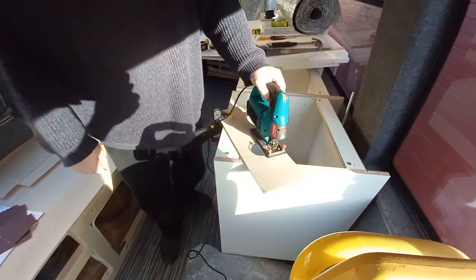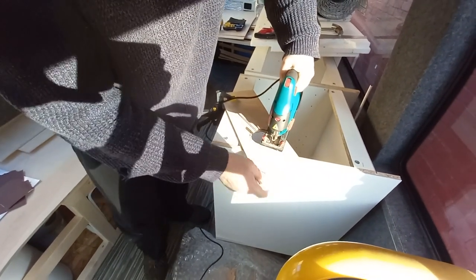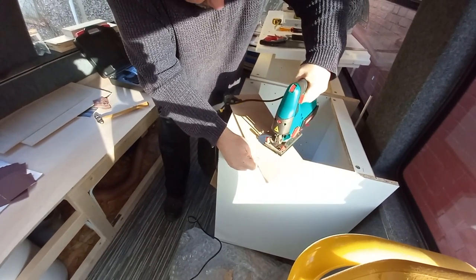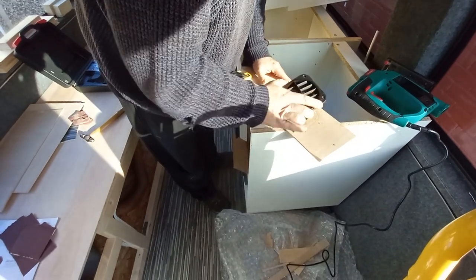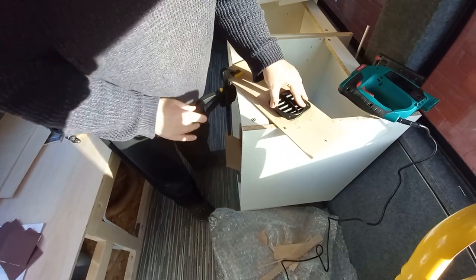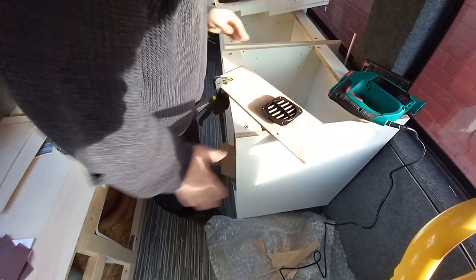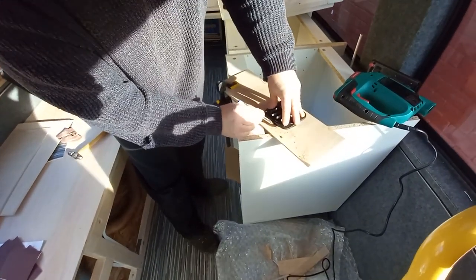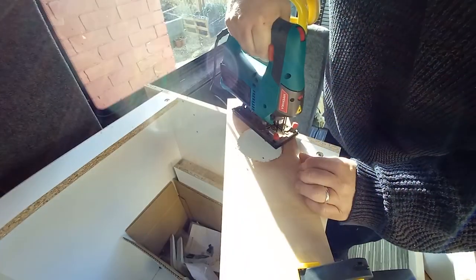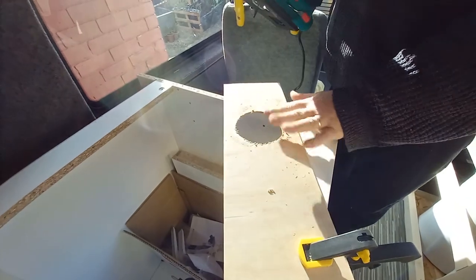I'm letting Darren have a go of my jigsaw. It has to go in a bit bigger actually, so I'll just redraw the line — it's not sitting flush. I can see now, so I need to cut there. Let's see how that looks.